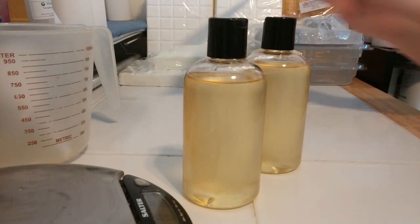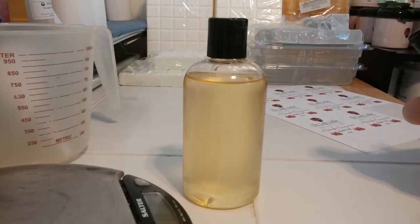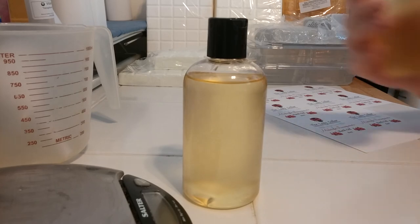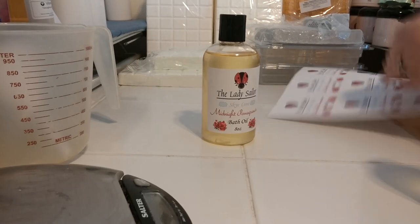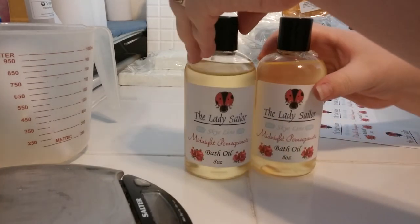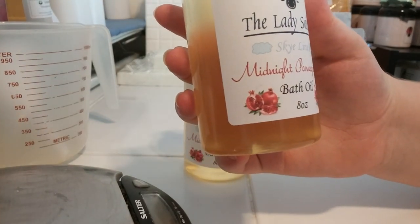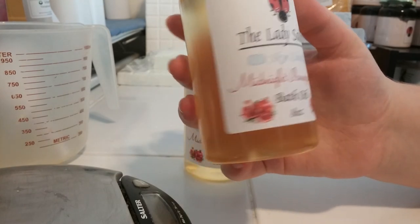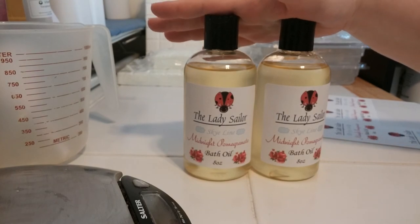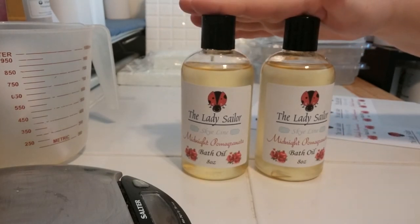We're going to take our labels and put them on. And there we have it — two midnight pomegranate bath oils! The smell is amazing, you guys — it's so yummy. That recipe made a total of 16 ounces. You could half it, quarter it, or even double it. Midnight pomegranate bath oil — I'll see you in the next video, bye-bye!